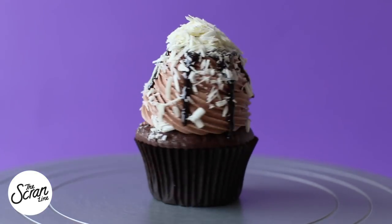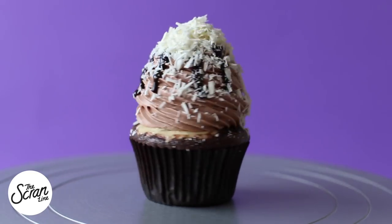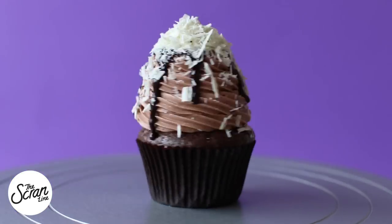Hey guys, I'm Nick and on this episode of The Scran Line I'm bringing you another delicious chocolate cupcake. This time I'm going to show you guys how to make my triple choc cheesecake cupcakes. These are perfect for chocolate lovers and cheesecake lovers. Instead of taking you through what's in this cupcake, I'm just going to show you guys and then you can make up your own minds about whether this is worth making.